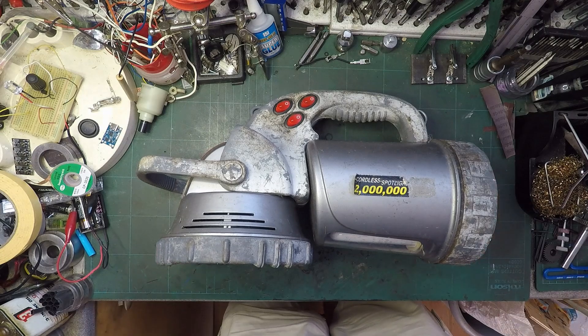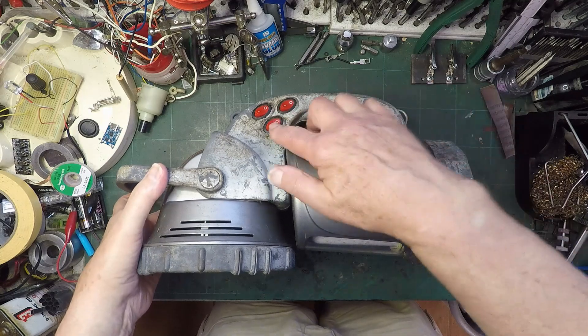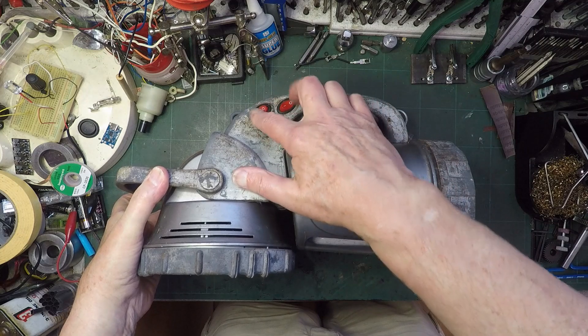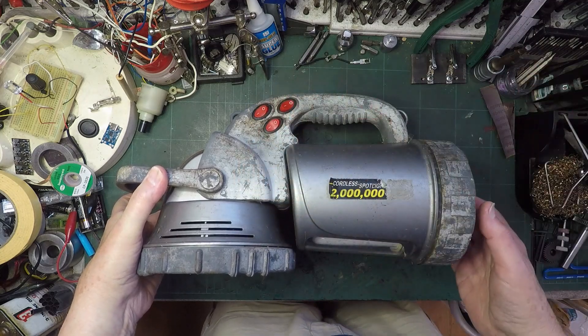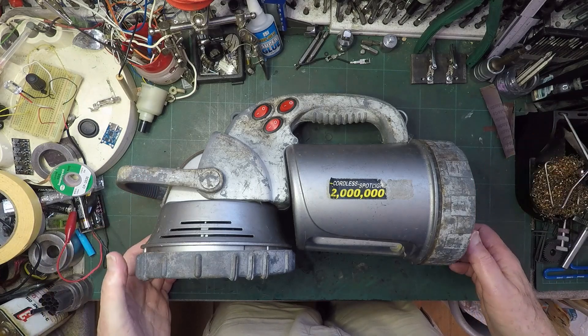You can see how big it is - it barely fits on my table. I've no idea what this is or where it came from. I mean nothing works, obviously. I don't know what this is or where it came from - it was just given to me as found in a shed.